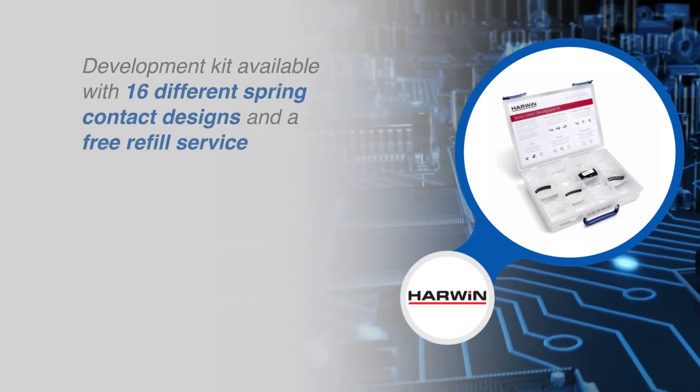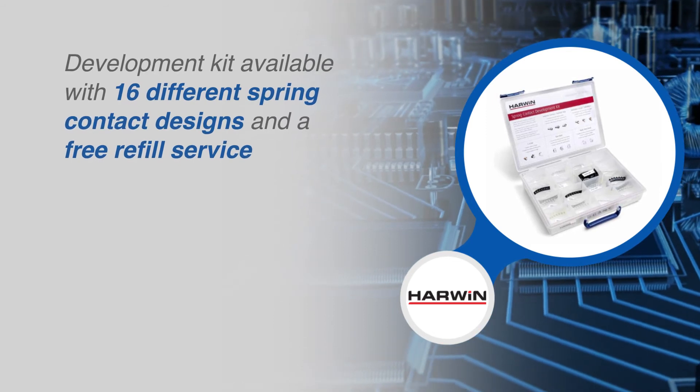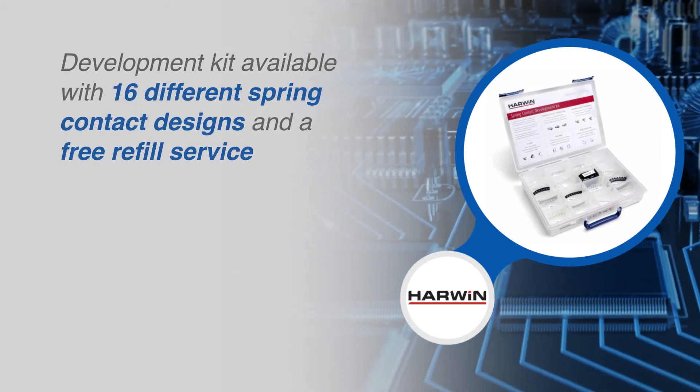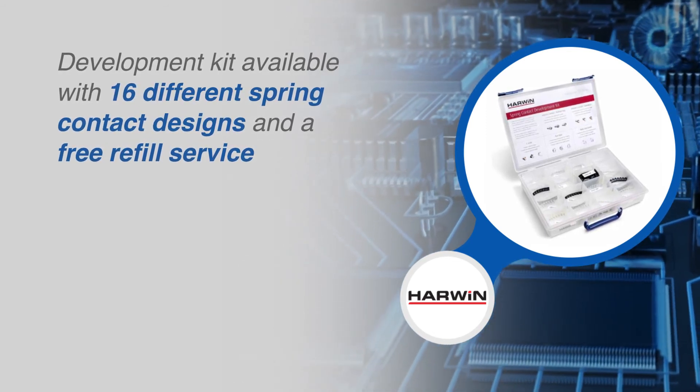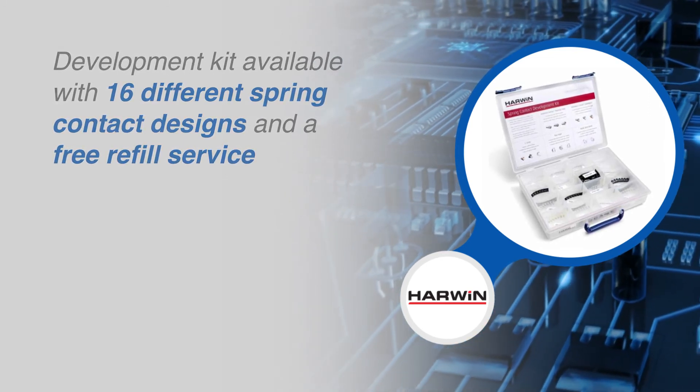A development kit is available to help with design, development and prototyping. It contains 16 different spring contact designs supplied in a stackable, durable box. By registering your box with Harwin, you'll have access to free refills.